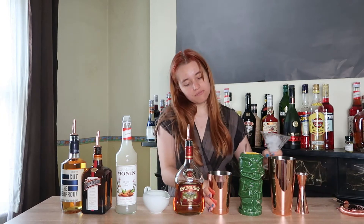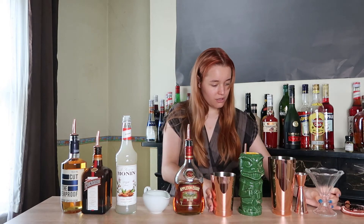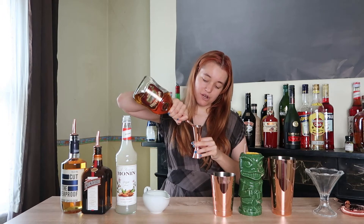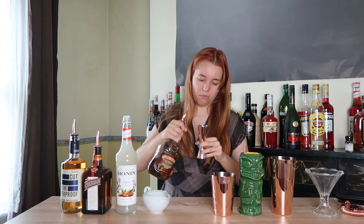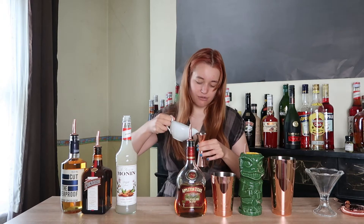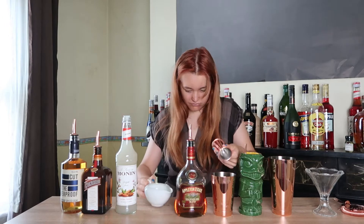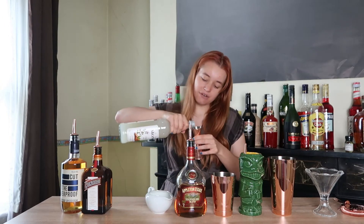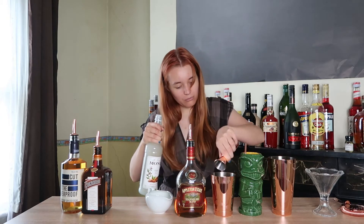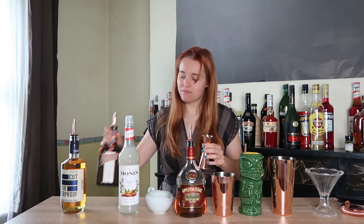To start with, you put some ice into the small part of your Boston shaker. Next you want 40 milliliters of dark rum, 20 milliliters of lime juice, 10 milliliters of orgeat syrup which is almond syrup, and finally 10 milliliters of Cointreau.